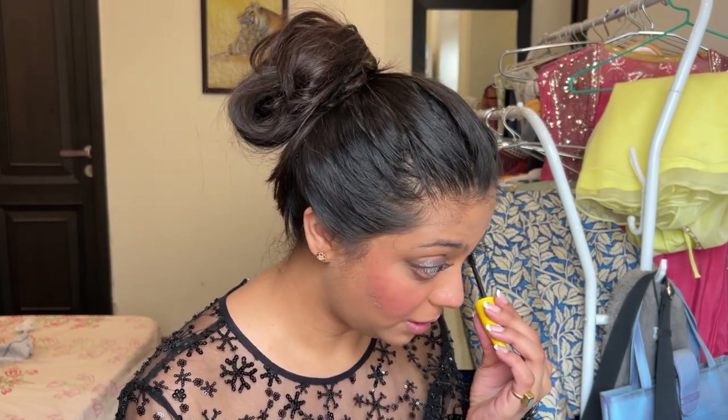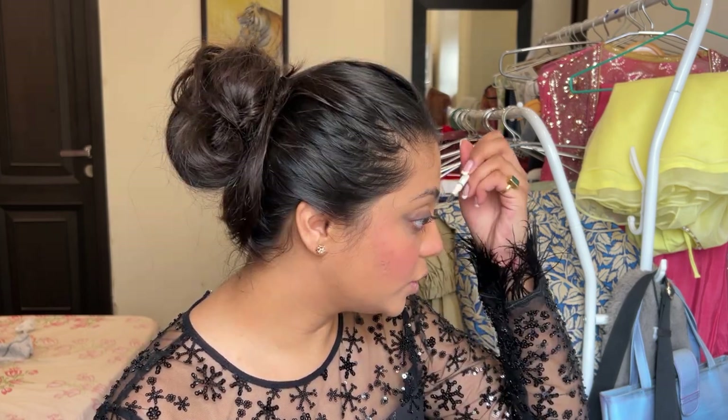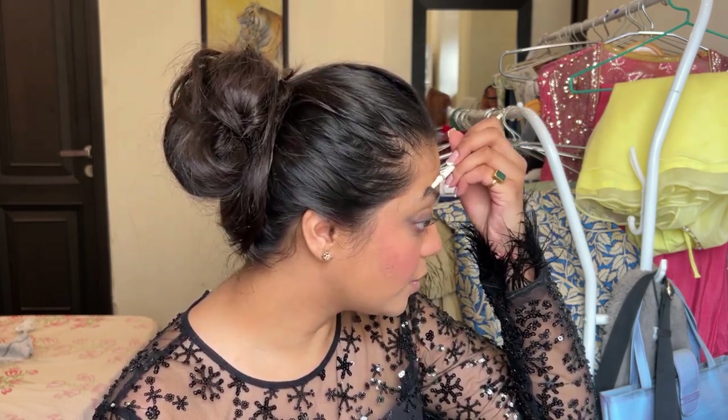I'm going to be very careful with my bottom lash line because I always mess it up. I'm going to use my eyebrow pencil from Root Cosmetics and just brush up my eyebrows — I want a very natural-looking brow.